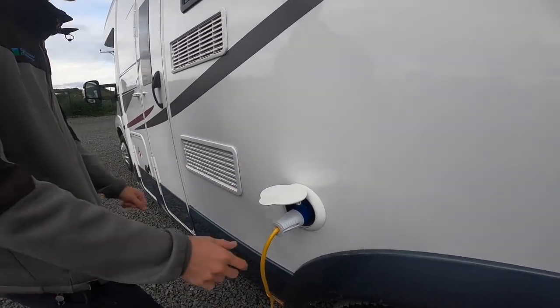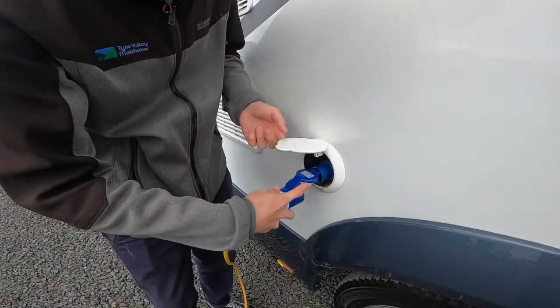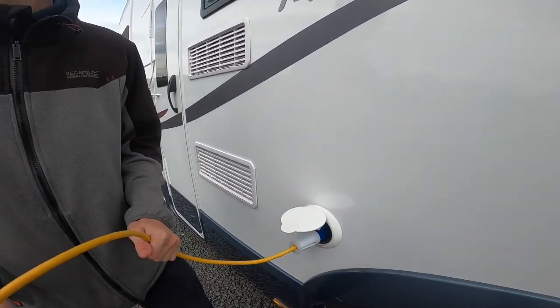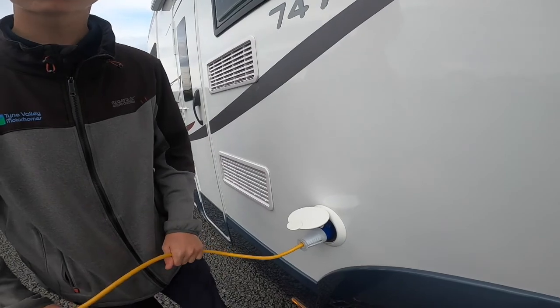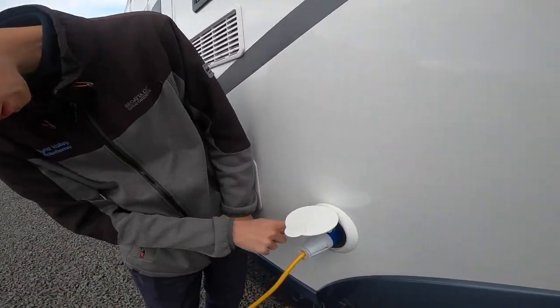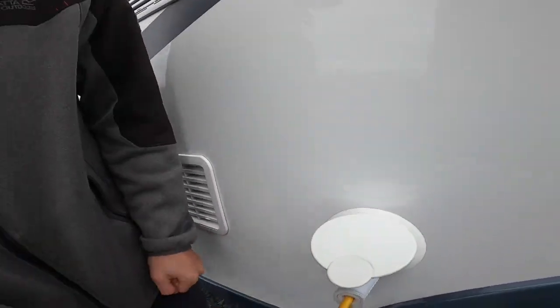Mains hook-up point: get your hook-up lead, lift the collar and expose the three ends, slide that over, and hook the vehicle up first then the power source. Do it in reverse when unhooking — when unhooking there's a small black clip that you push down before removing the lead.